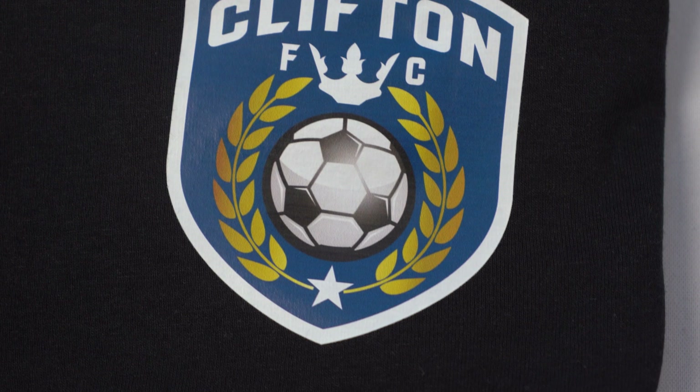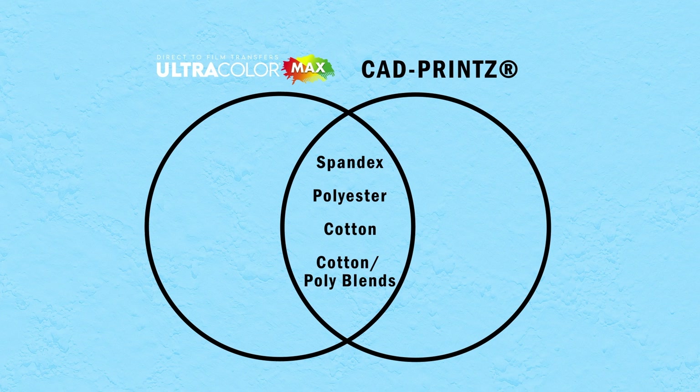Hey friends, Dave here with Transfer Express, and today we're going to take a look at the differences between our full-color CAD Prince transfers and Ultracolor Max direct-to-film heat transfers. Now, with the CAD Prince line being discontinued this summer at Transfer Express, we're going to chat about the similarities and differences, as well as what product is going to be the right replacement if you are using those CAD Prince transfers. We'll also talk about some product capabilities. Let's get to it.